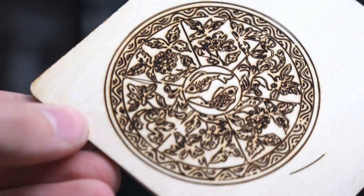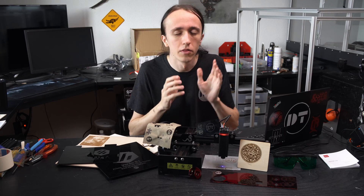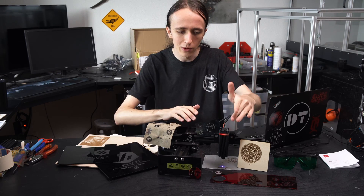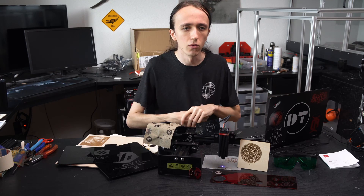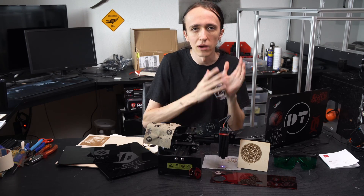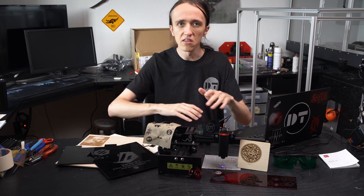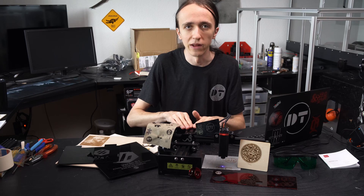At less than half the price of the Laser Master 2 Pro, we cannot really compare those two machines — and this is not trying to be a Laser Master 2 Pro. The way I see it, this is a beginner laser: your first laser, when you're not really sure if you want one, getting something cheap. You have a couple of projects you might want to do, but you don't want to dedicate a big space in your workshop for a laser. This can be easily stowed away in a drawer or on a shelf and doesn't really take up any space.